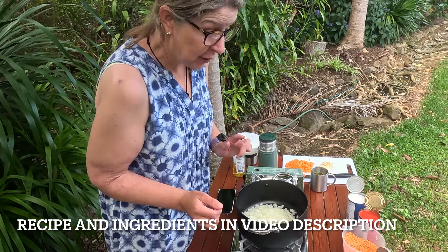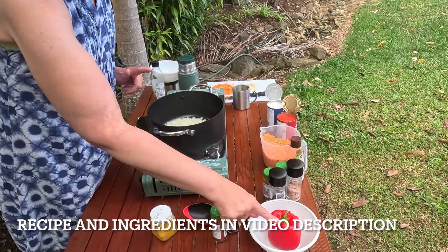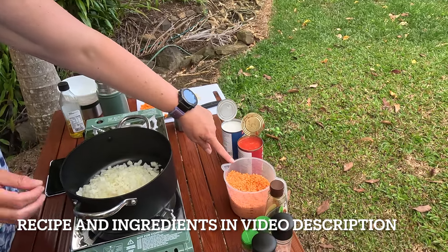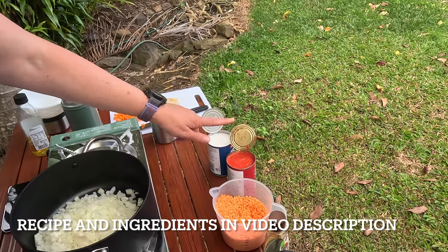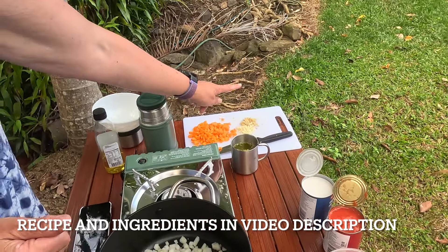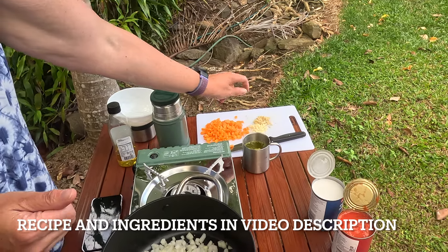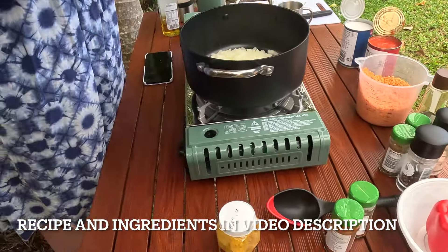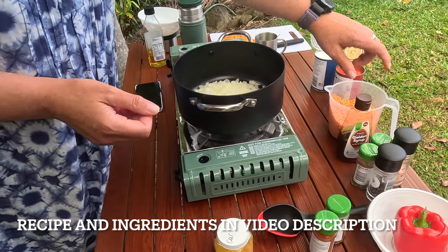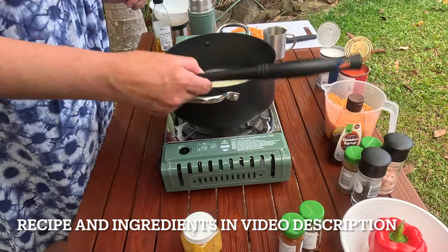We also have ingredients: a bell pepper — not yet chopped — we of course have some rinsed and drained lentils, we have some canned tomatoes, we have some coconut milk, we have a carrot, garlic and ginger, and then I have the spices and a little bit of sweetener of your choice. I'm just using this one — it's easy but anything will do.